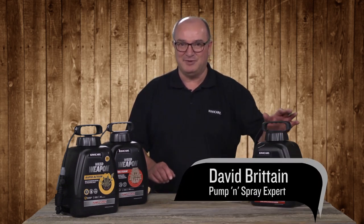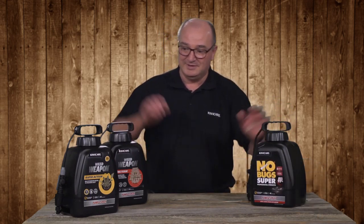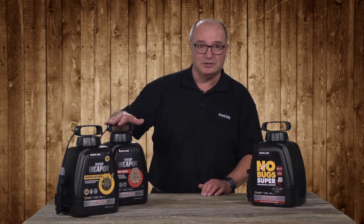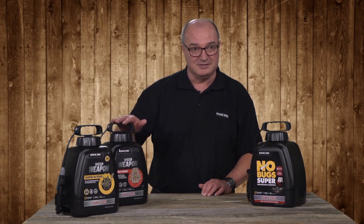The KiwiCare Pump and Spray units are pre-filled with No Bugs Super, Weed Weapon Rapid Action and Weed Weapon Long Term. They can be refilled with the relevant concentrates.